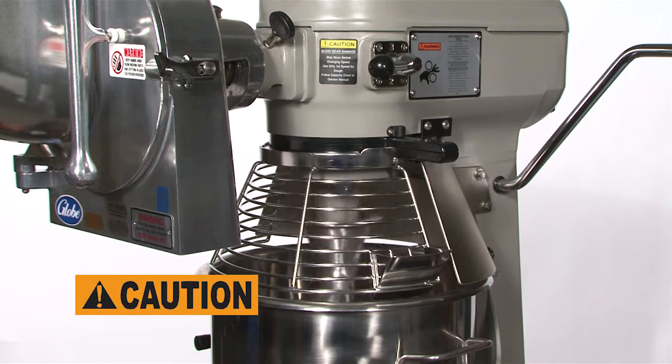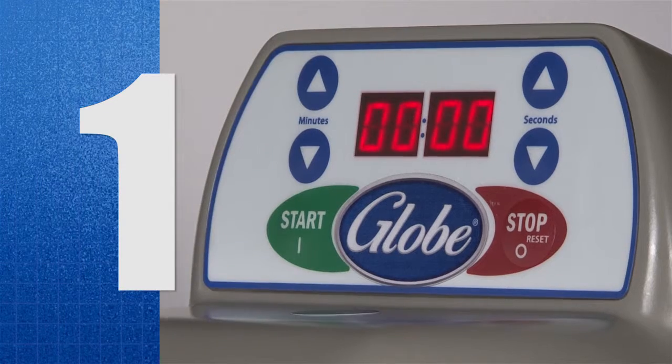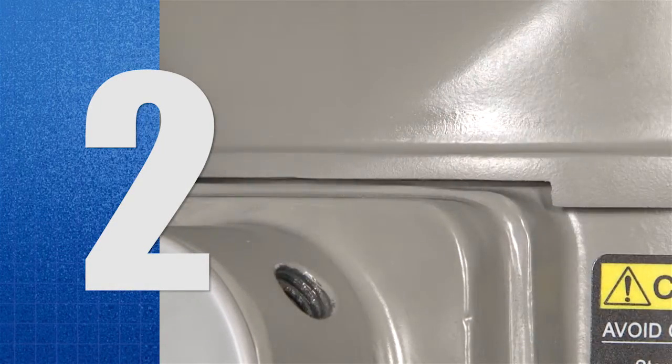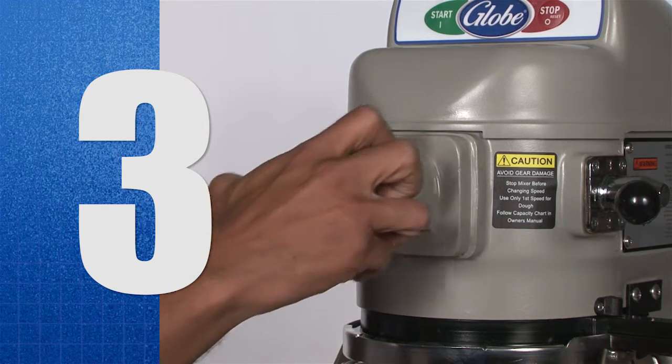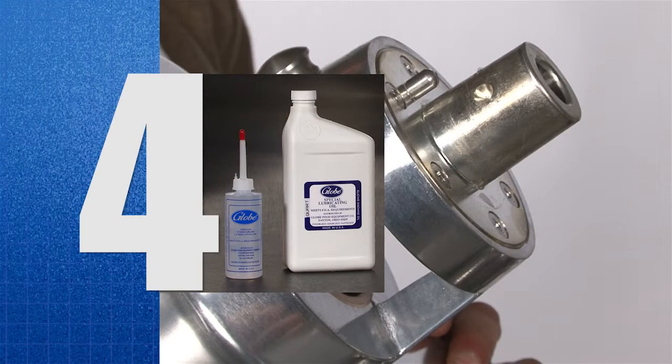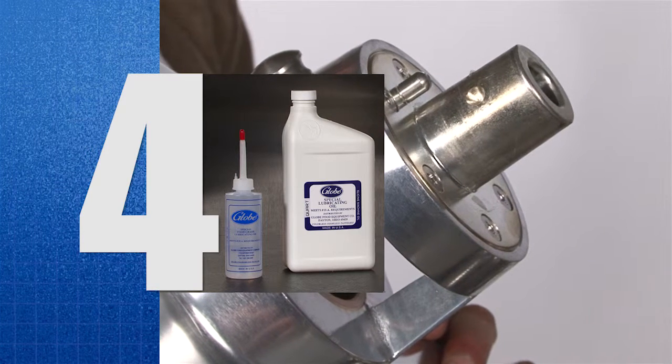To operate the attachment hub: 1. The mixer must be off before installing the attachment. 2. Loosen and remove the attachment hub thumb screw. 3. Remove the plastic cover from the attachment hub. 4. Lubricate the attachment shaft with a food quality grease or mineral oil.